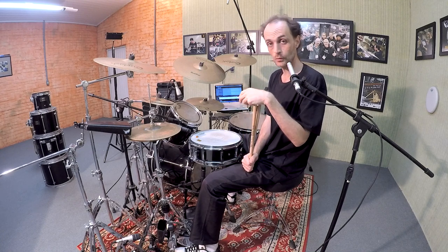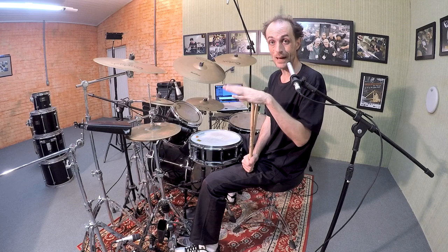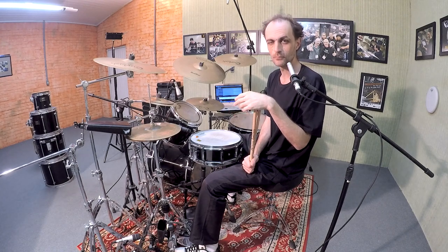First of all, I'd like to point out that all examples I'm going to show you here will be based on maracatu. Maracatu is a remarkable Brazilian rhythm. Well, let's go to the tips.